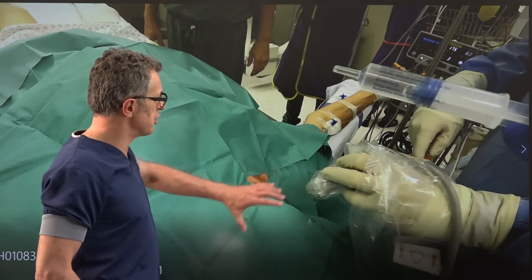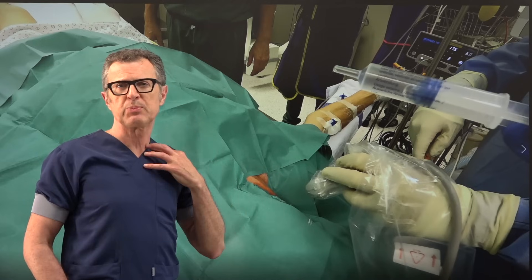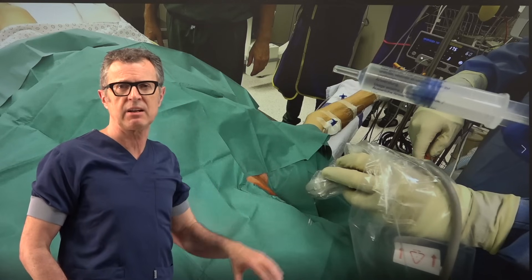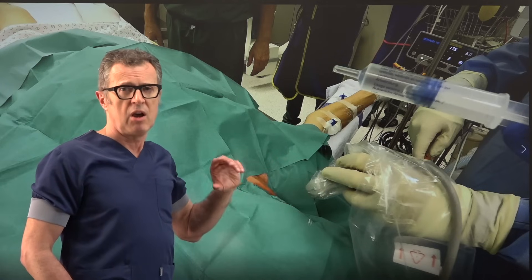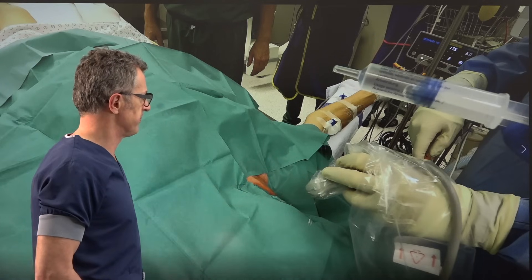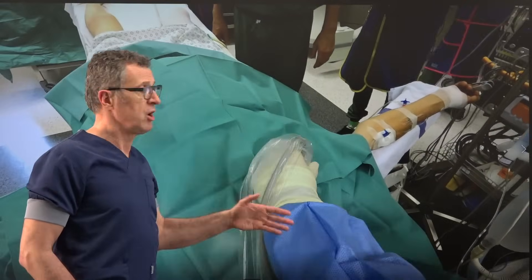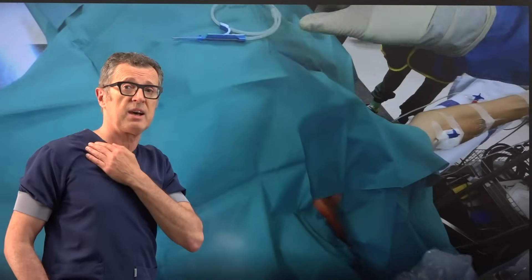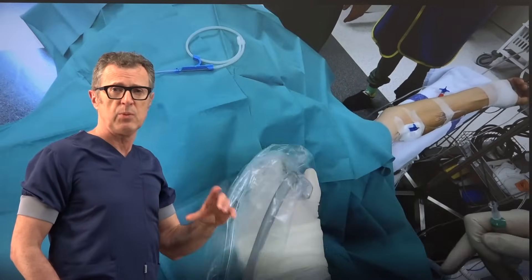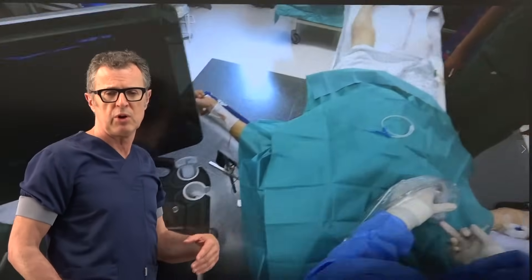Here's the operator spraying a little bit of ultrasound gel over the exposed area of the neck. For this purpose the ultrasound gel also has to be sterile. We're going to place the ultrasound probe on the patient's neck on the lateral side — this is the right side, the right internal jugular vein, which is preferable, but under ultrasound you can really choose one or the other.